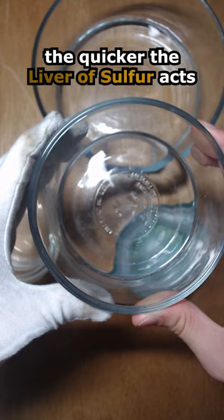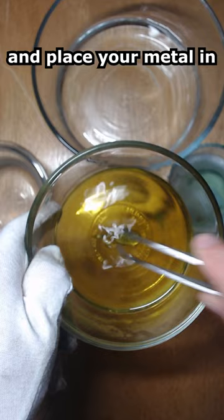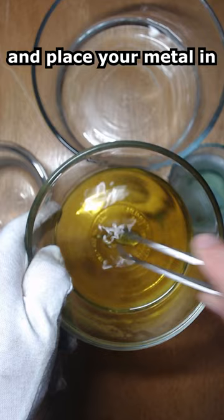Add about five or six drops to your water, stir, and place your metal in. Notice how quickly the reaction takes place. You can control it by adjusting the temperature of the water, and therefore control your finish.